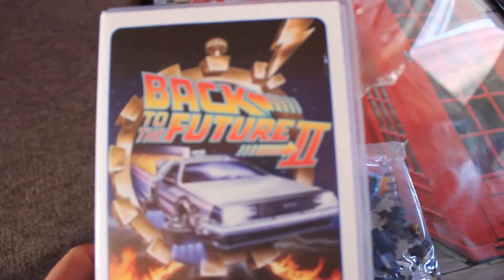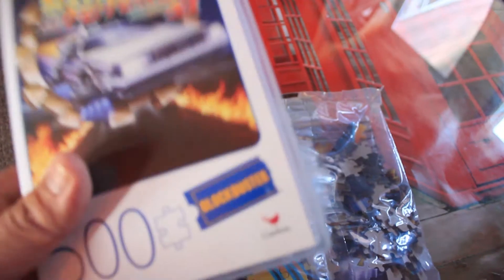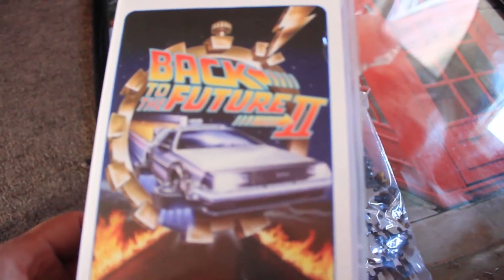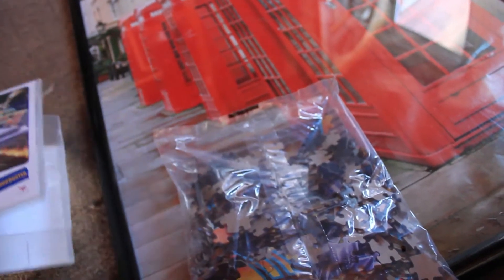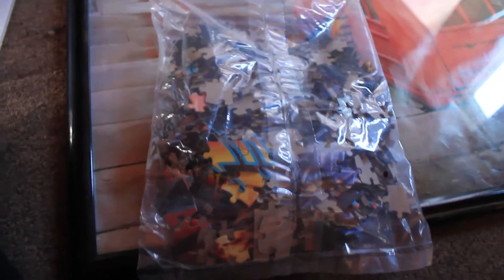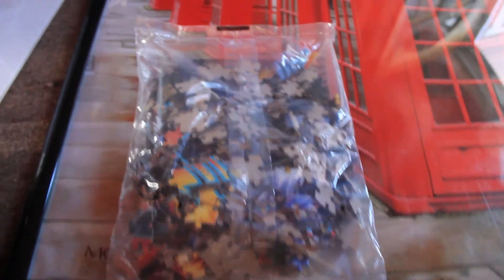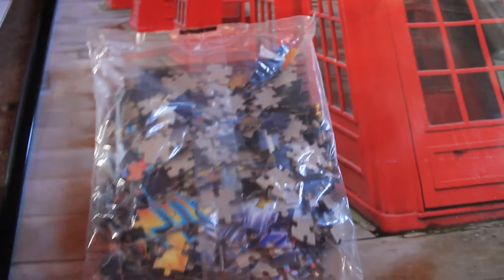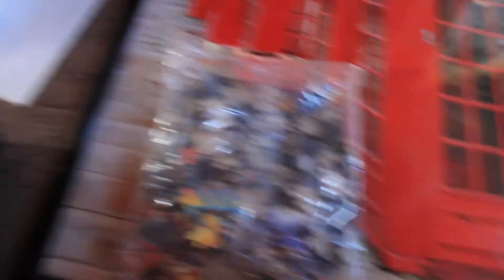So anyways guys, this is definitely an interesting puzzle. If you're ever interested in picking one of these up, go check out your local Walmart to see if they have it on the shelves. Don't be surprised if they don't have any, because sometimes they run out all the time. If you find this video interesting, I will do another video review just putting it together. This is definitely something totally on the up and up.